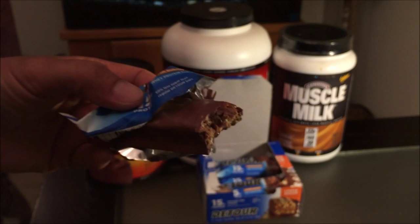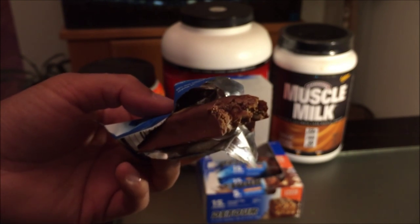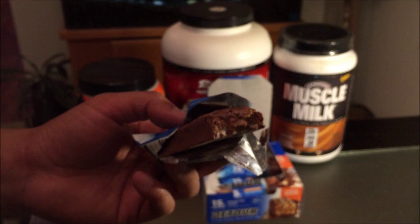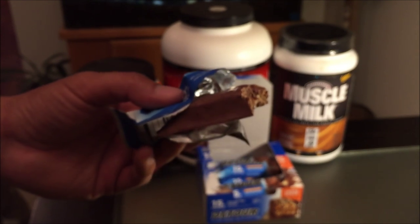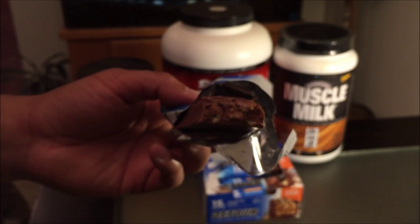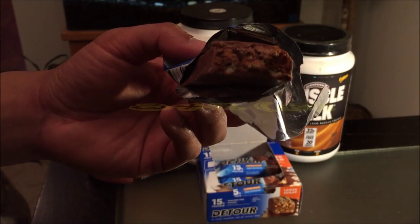Make sure you guys get hooked up. Exercise regularly and add a couple more meals. I'm on my way to getting back up to about 170–172 pounds — I'm about 167 right now — trying to add five more pounds, summertime, trying to get a little bit more swole. On a scale of 100%, I will give these an 84%.